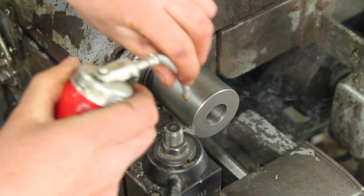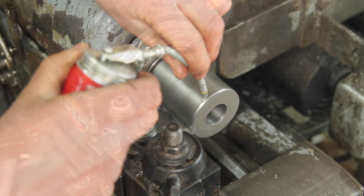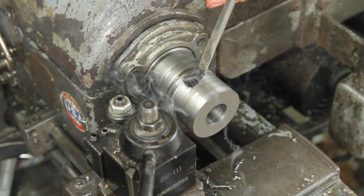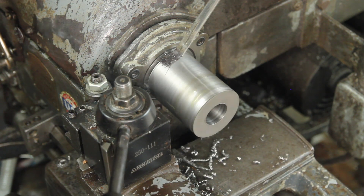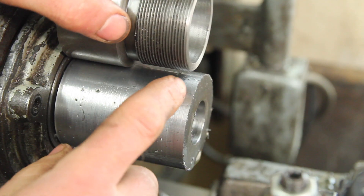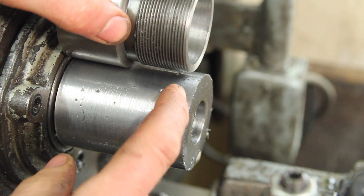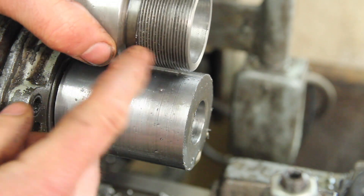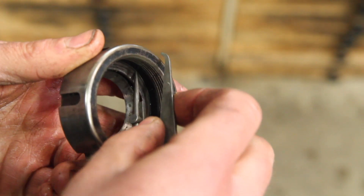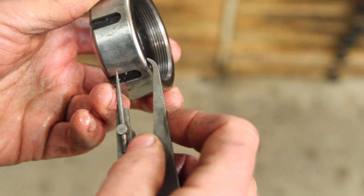I'm going to start by just cleaning up the OD on this. This needs to get turned down for an M50 thread — it's 1.970 inches. It doesn't actually need to be this long; it needs to be something more like that long. That will give me a little extra.